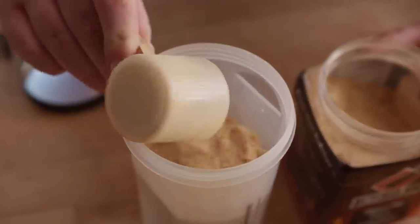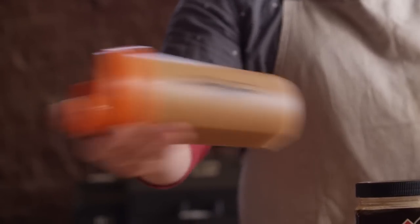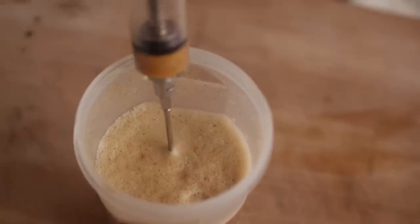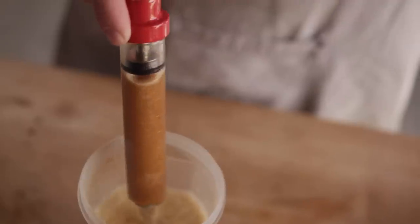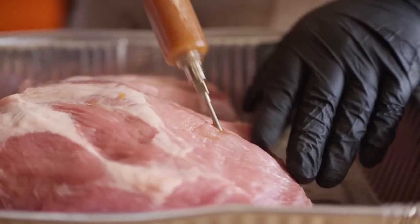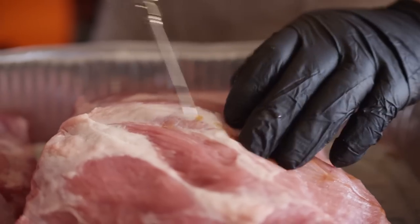I'm gonna mix up some injection in our shaker, and today we're using Butcher BBQ Open Pit Pork Injection, mixed to the directions on the bag. To load the injector, simply insert the needle and pull back until the tube is filled. Begin injecting in a grid pattern throughout the pork shoulder, creating a little pocket with the needle, and then pull back on the pistol grip and keep moving.